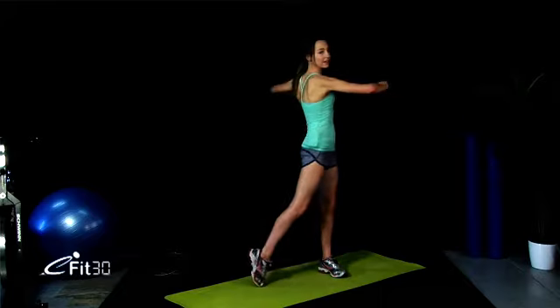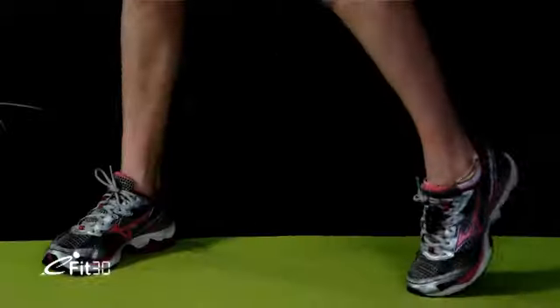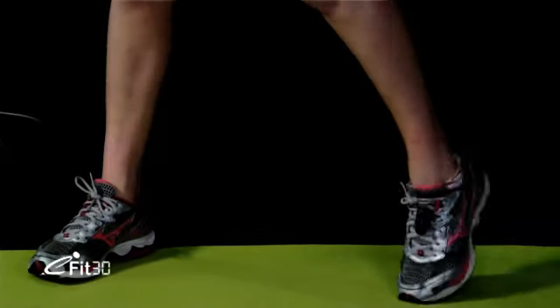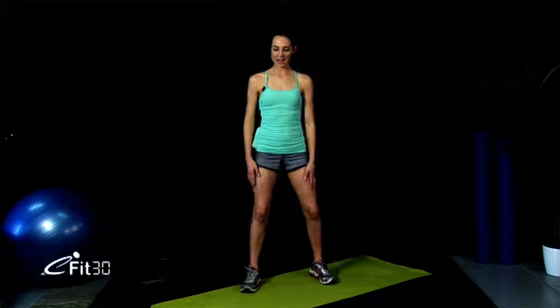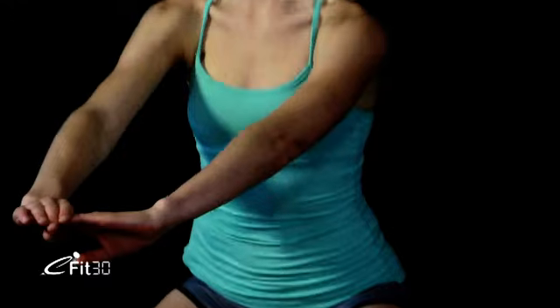Let's go back the other way. Some shoulder rolls back, and forwards. Good work. Let's come into a twist, raising that opposite back ankle. Nice release for the trunk. Now we'll come into a little squat pulse. Nearly there. Let's get straight into this workout.